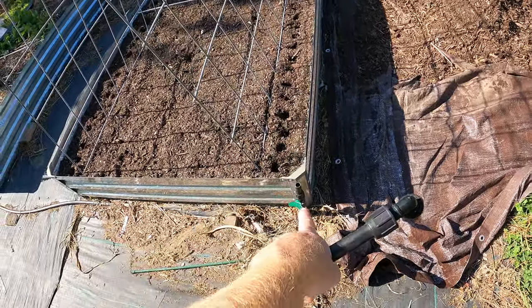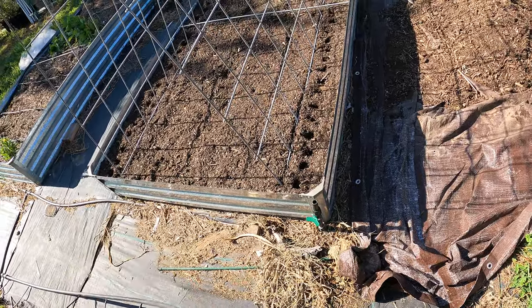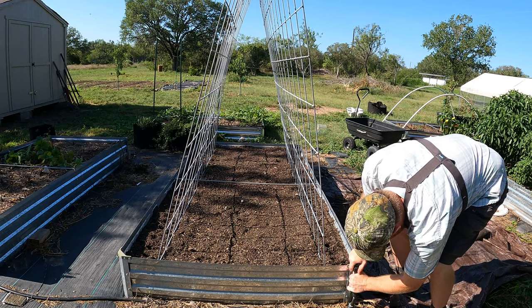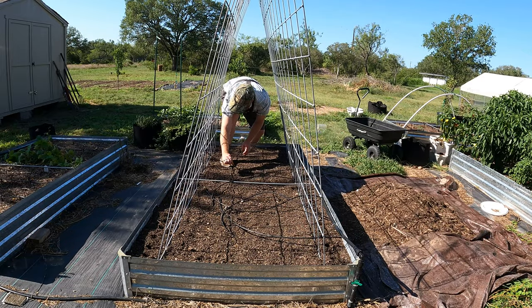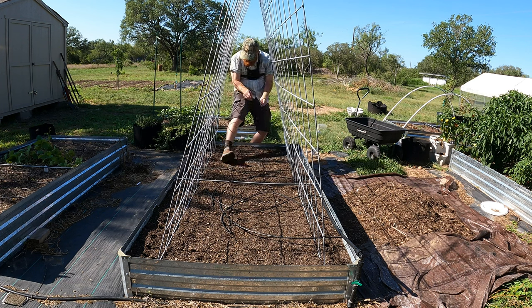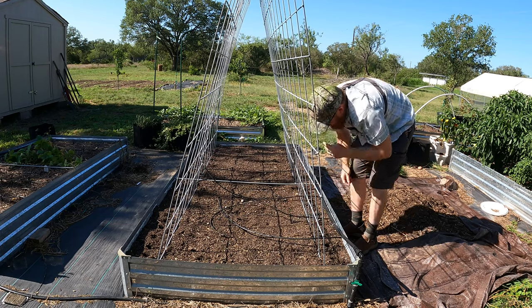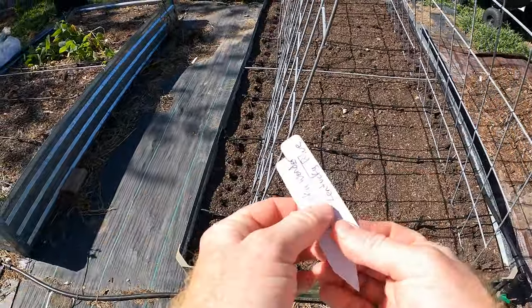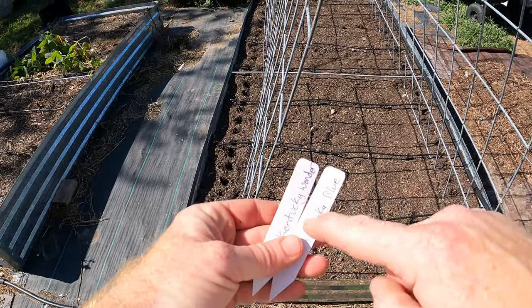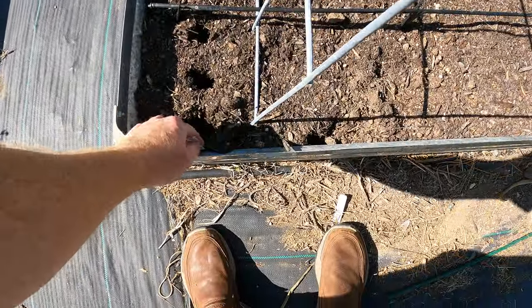One thing I messed up on is I did not add the drip irrigation before I put up this trellis, so I'm going to see if I can weave it through between the trellis system. The drip irrigation is now in. I've got little markers to let me know which side is Kentucky Wonder and which is Kentucky Blue, so I can keep track of where I planted what.